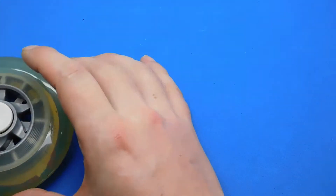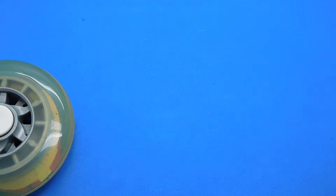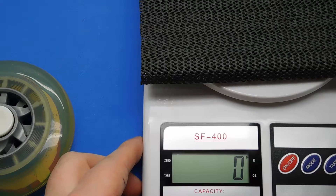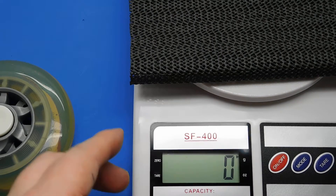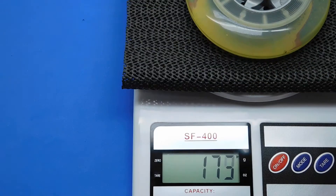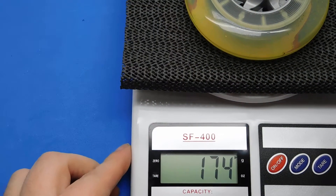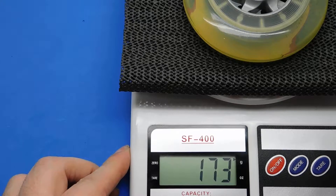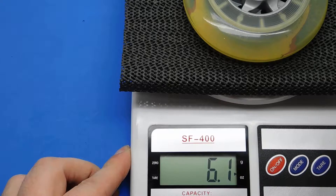Let's show you the weight. It's quite a heavy spinner this one — 174 grams. That's good for spin time. In ounces that's 6.1 ounces.